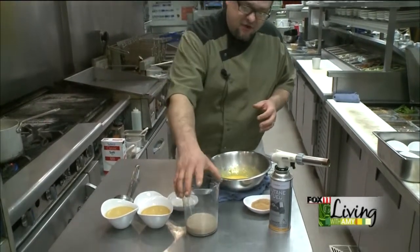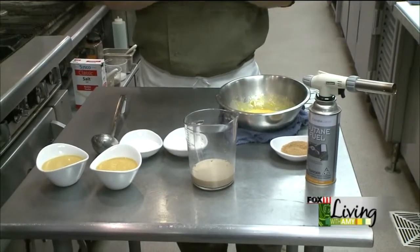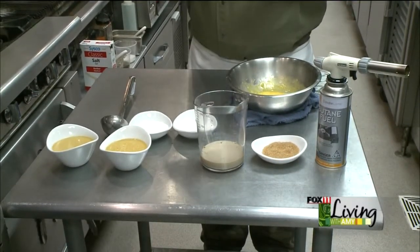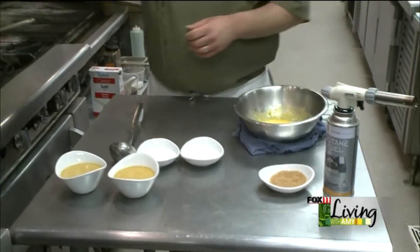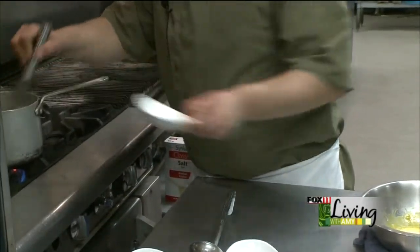To get our crème brûlée started, we need to make our base. We're going to use heavy cream, which I've got going on the stove over here. We've got about a half a cup of Irish cream — you could use whatever brand you like. We've got some different sugars: regular white sugar, which is going to go into our essential custard base, and turbinado or sugar in the raw, which we're going to use to caramelize the top. We've got about two cups of heavy cream getting hot on the stove, and to that we're going to add our half cup of Irish cream and half of our sugar, which should be about three tablespoons.